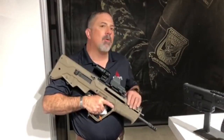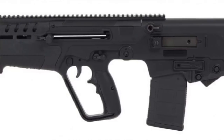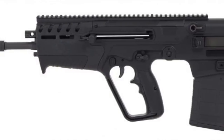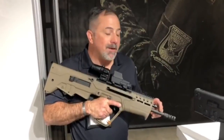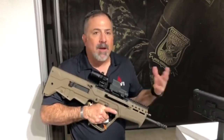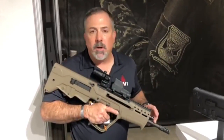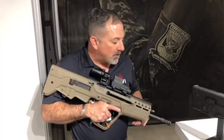This is the Tavor 7. The Tavor 7 is our .308 introduction bullpup. From front to back, hitting all the main features: chrome-lined hammer-forged barrel, 1-in-12 twist. Later on, a longer barrel with a different twist rate for heavier bullets, but for now the 1-in-12 seems to stabilize the lighter rounds that most people are going to shoot out of the system.